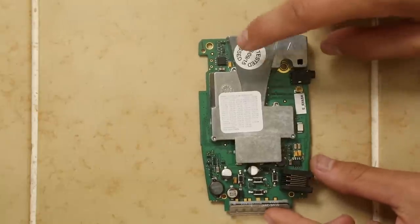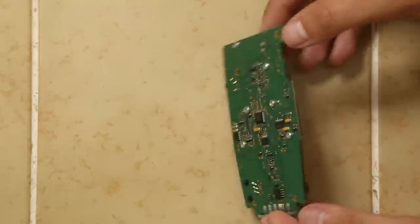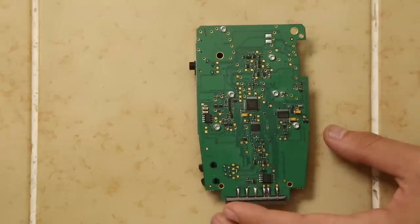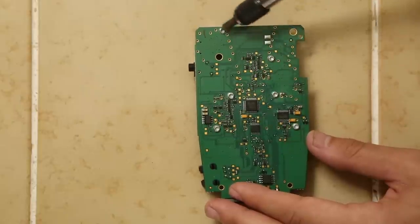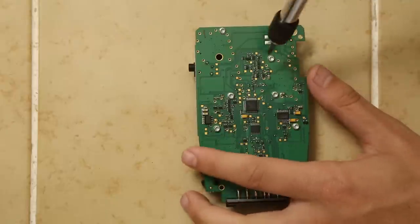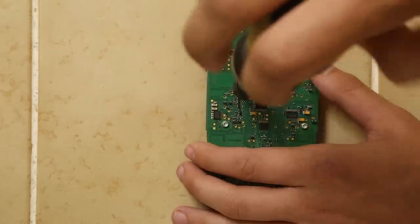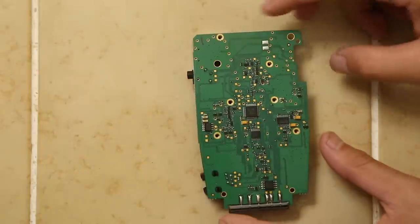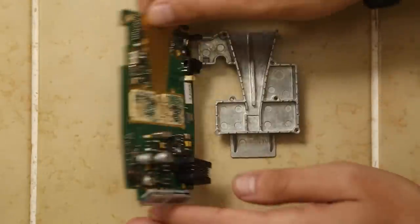Next we want to take off the horn. The horn looks like it's going to be pretty similar. We've got six screws — one, two, three, four, five, six — and those are going to be our Torx screws. So I'm going to switch over to my Torx bit and remove the six screws holding down the horn. With those removed it just pops right off.